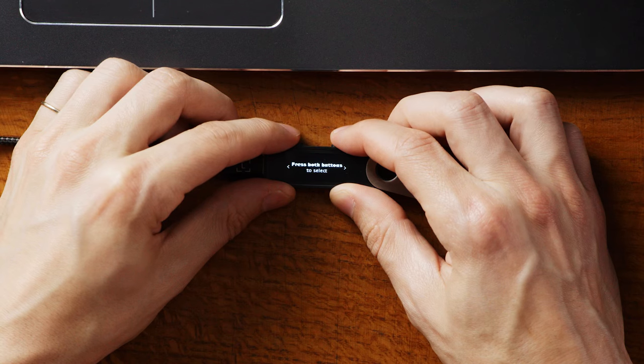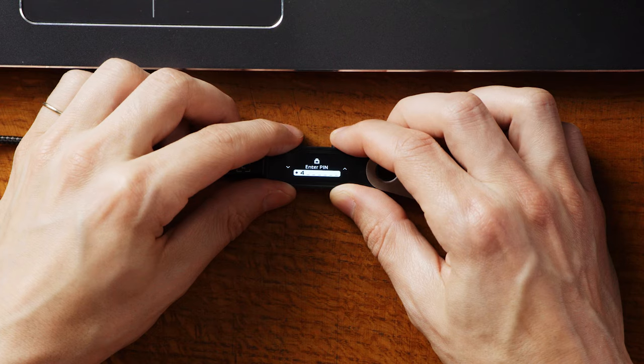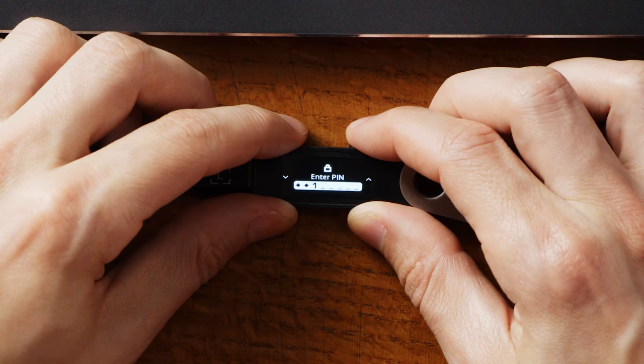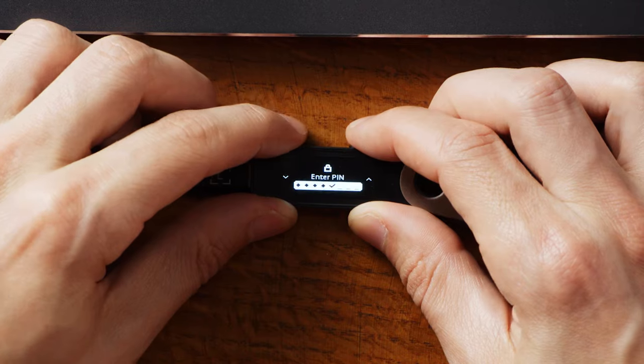Once it powers up, use the top button to scroll through the navigation instructions. Click the right button until you see Setup as new device. Press both buttons at the same time to select it, and you'll see it's time to set a PIN code. Press both buttons to confirm, then you'll see Enter PIN on the device. Use the buttons to find your desired digits, then confirm by pressing both buttons.